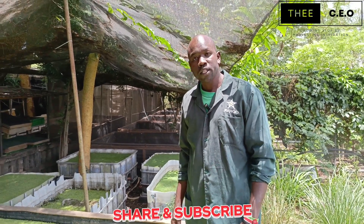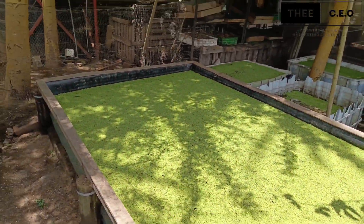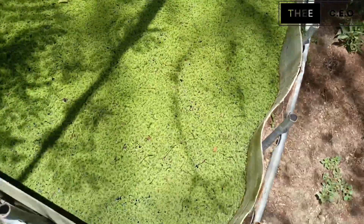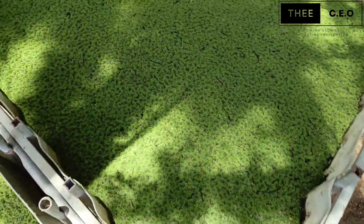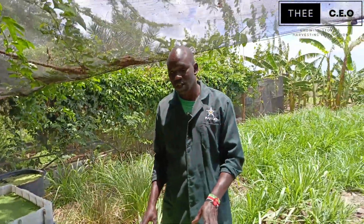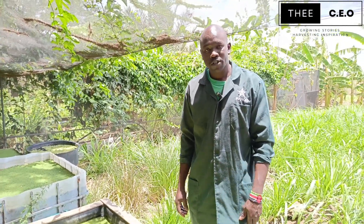This is the Azola site. Azola is under a fern family — we call it duckweed or duckweed fern. Azola is also called mosquito fern because when it covers the top it covers completely so that mosquitoes cannot penetrate in.